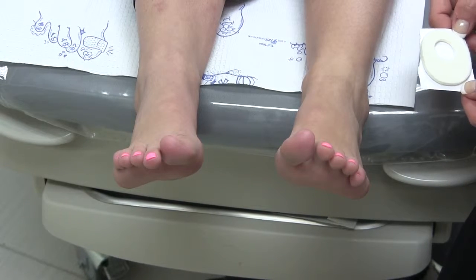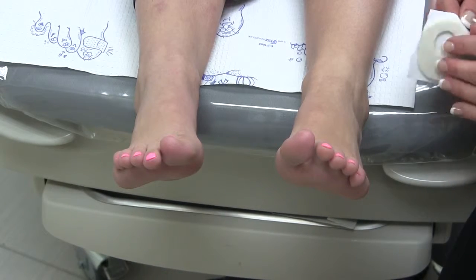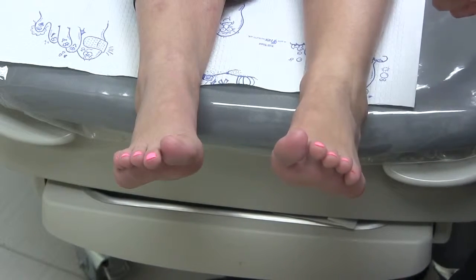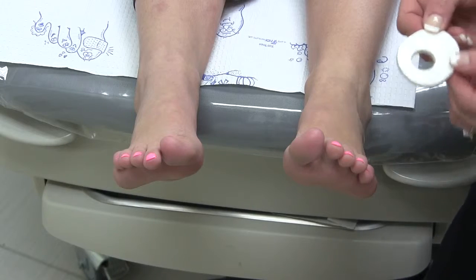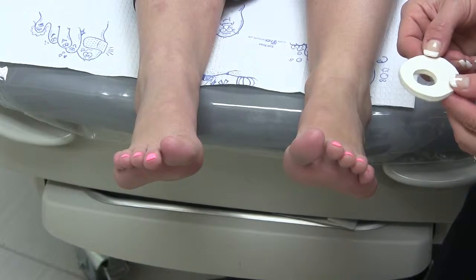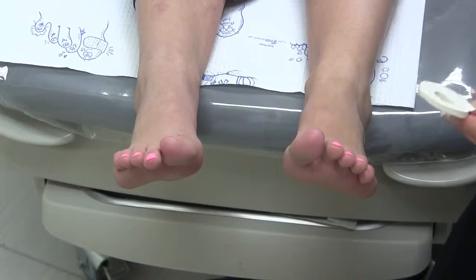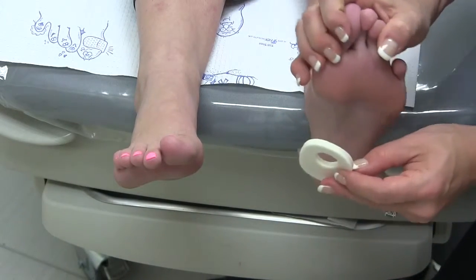Many patients prefer the felt callus pad because it's very sticky. Once you put it on, it's actually going to stay stuck on your foot for several days. With this type of adhesive pad, you want to let it fall off naturally. Generally it will stay on for about up to three days, and you can shower with the pad.